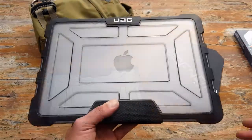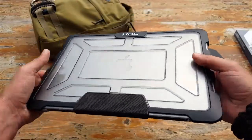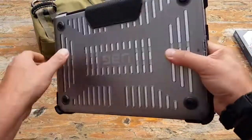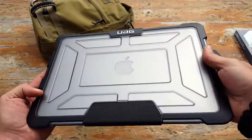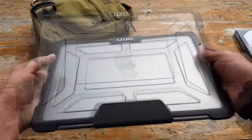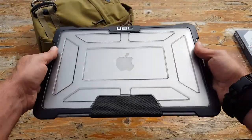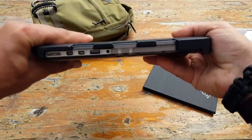Bottom line: if you're looking for a quality, military-spec case to protect your device, definitely take a closer look at Urban Armor Gear. I'm very impressed and very happy it's protecting my MacBook Pro. This case isn't inexpensive, but it's certainly one of those instances where you get what you pay for. This is Helder — I hope you found this review helpful.